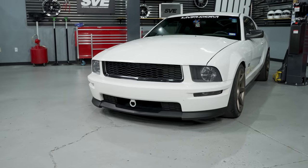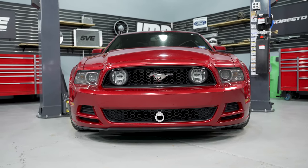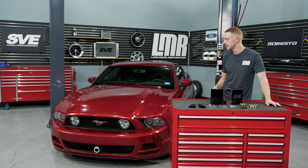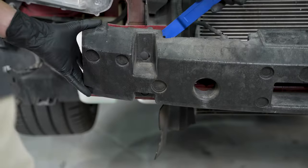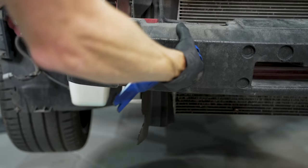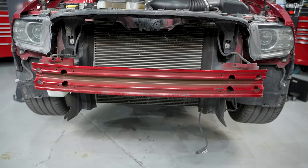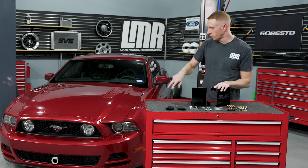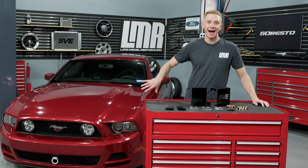A few fitment notes: because this covers the entire S197 range, some front lower grille modification will be required — you can see this on the 2013 GT, and we'll cover how to modify that later in the video. You'll also have to remove the impact absorber attached to the front of the crash bar. You could reuse it by cutting it to clear the tow hook assembly and reinstalling with push pins, or use high quality gaffer tape to attach it back to the crash bar.